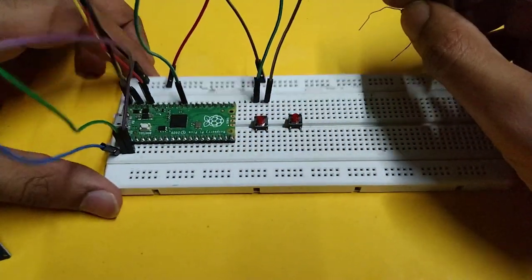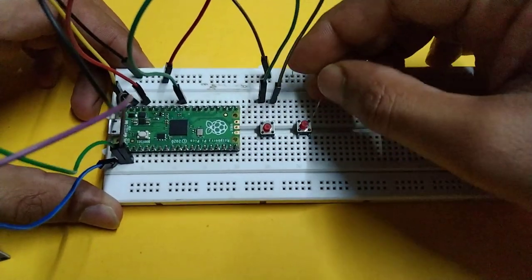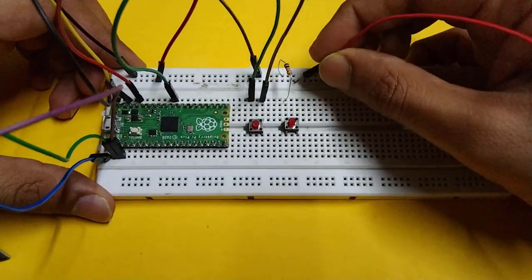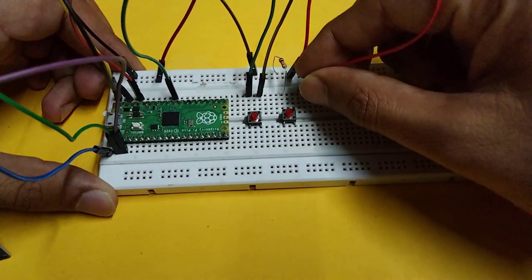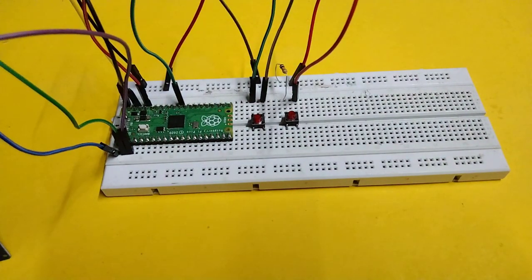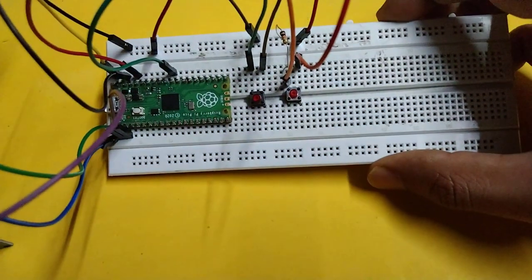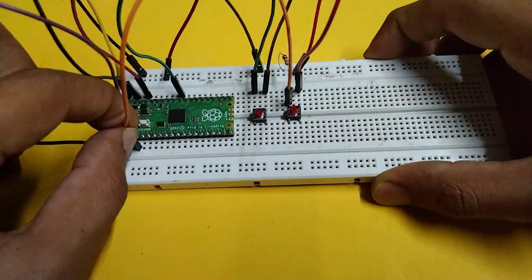Connect the resistor between ground and one leg of the second button. Connect 3.3 volts with the other leg. We will take output from here, so connect a jumper wire to GP2 pin.